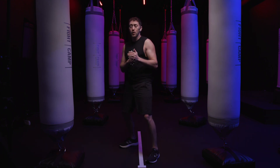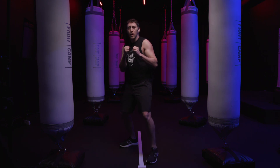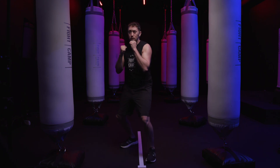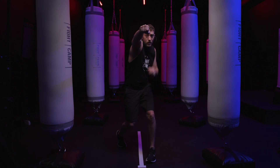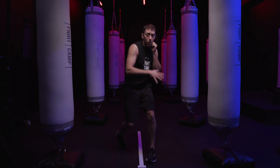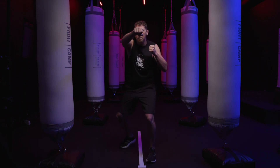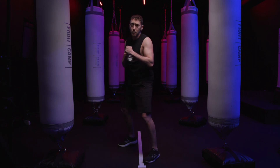In boxing, when you throw punches it's all about the way that you distribute your weight. When you start from that neutral stance and throw a punch from the rear side — say a right cross — you distribute that weight from your rear leg to your lead leg. Now with all that weight on your lead leg, you throw a lead hook, then take all that weight and distribute it back onto your rear leg. We'll get into that more a bit later.